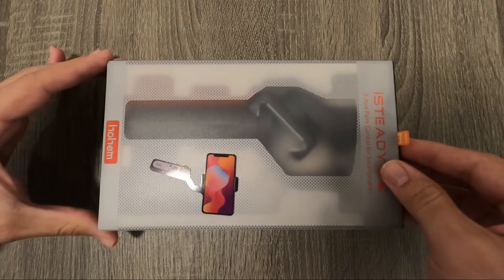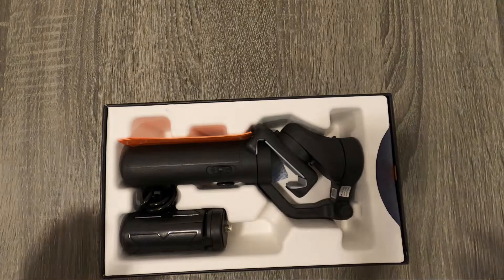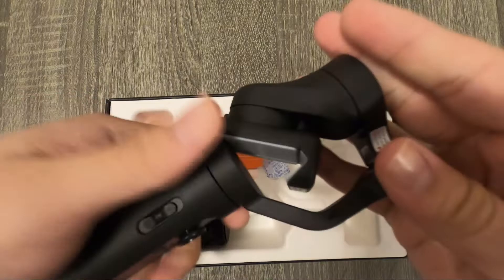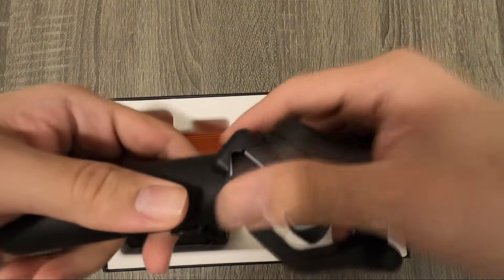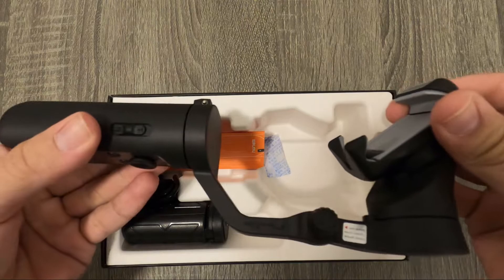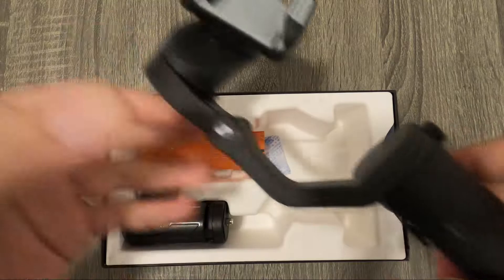I already unboxed it, but I just want to show you what it looks like in the box. It's a pretty nice box. It doesn't come with a hard case, but this thing is so small and compact that a hard case would just be another bulky thing to pack. Here's the gimbal — super small, which I love. The sheer small size of this is amazing. The gimbal stays folded and locked when closed. This is it unlocked. It is plastic, which some people don't like, but it doesn't matter to me much.